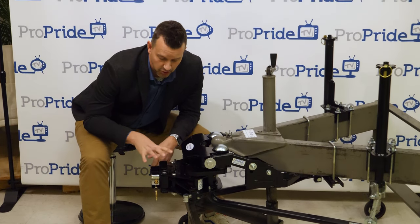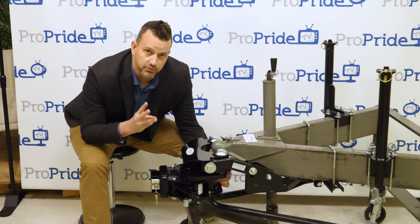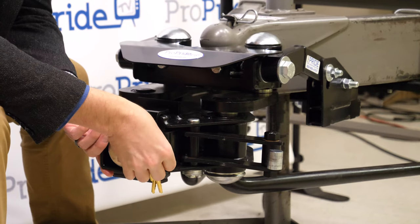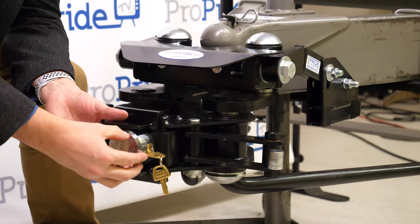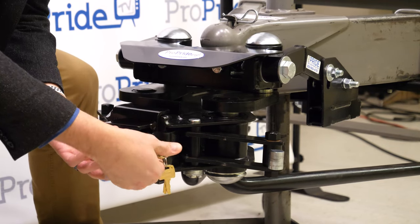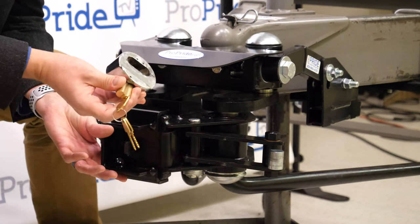Here it is. This is the new ProPride 3P main hitch lock system. There's three parts to this lock — well, a little bit more if you want to count keys, but we won't do that. We do include a puck lock with keys. This puck lock comes out just like a normal puck lock does.